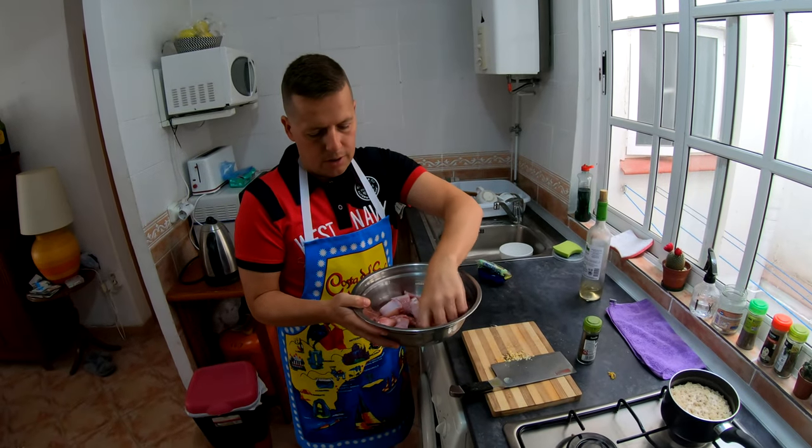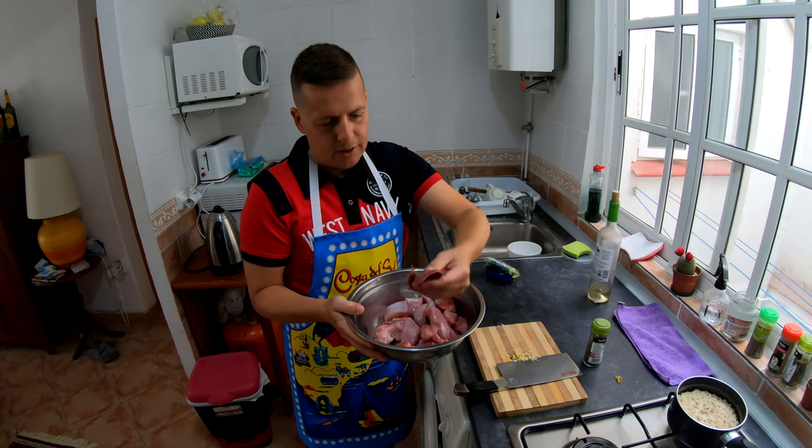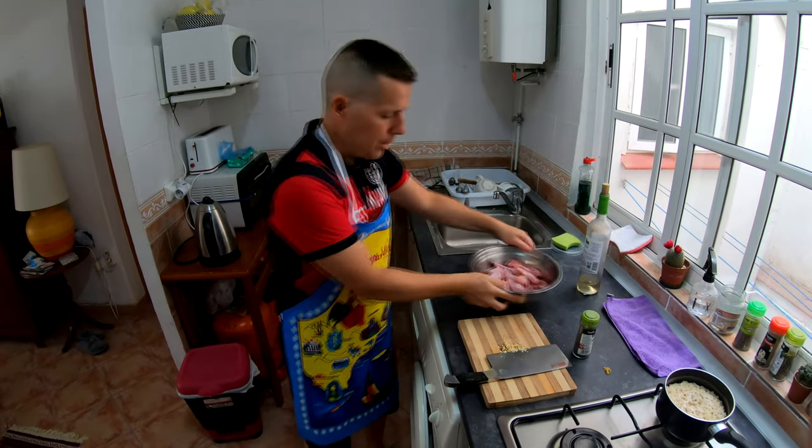We got the rabbit out and gave it a little wash — we washed the bunny. And this is the liver. It comes with the liver, so you cook it with the liver, and it's already chopped up and ready to go.